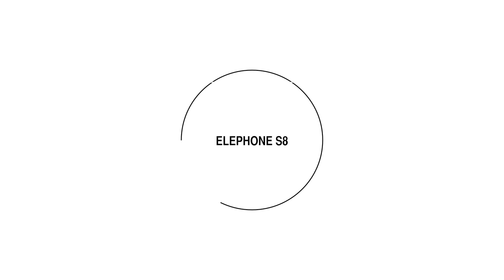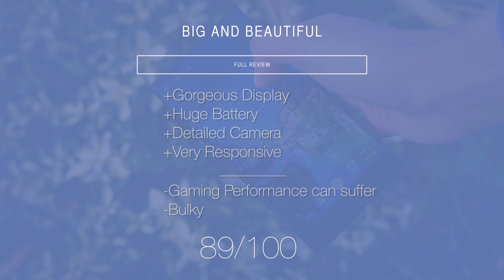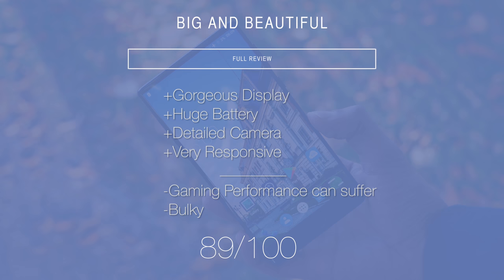So there we go, that is the Elephone S8 — a complete breath of fresh air in what was starting to become a bit of a concentrated and saturated market. Once you can accept that it's a hefty dual-handed device, its combination of screen, camera, and performance will absolutely delight you. Thanks a lot for watching, I'm MrWhosTheBoss, and I'll catch you in the next one.